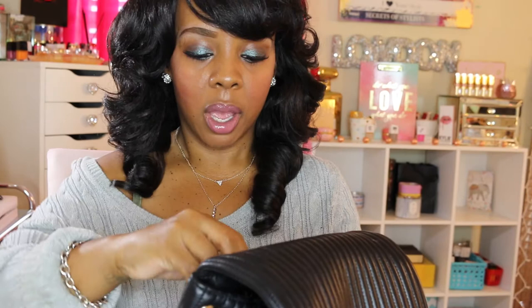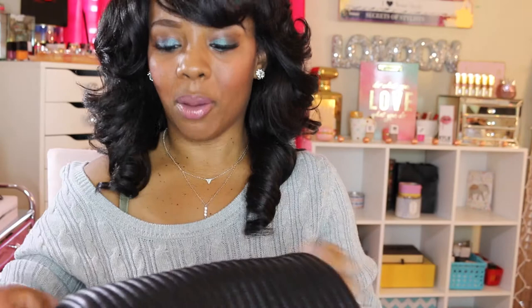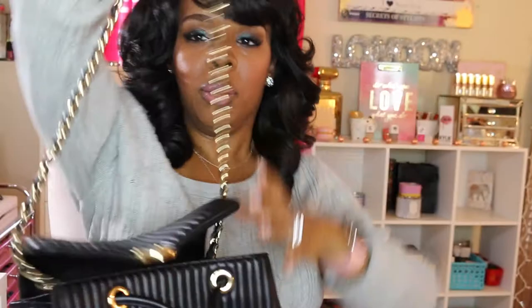This bag transforms into a crossbody bag. I never wore it that way because, being short, the bag would probably hang really long on me. What you do is detach the hooks, then attach them together, and it becomes a long crossbody bag — but again, with me being short, I didn't think that would be a good look for me.